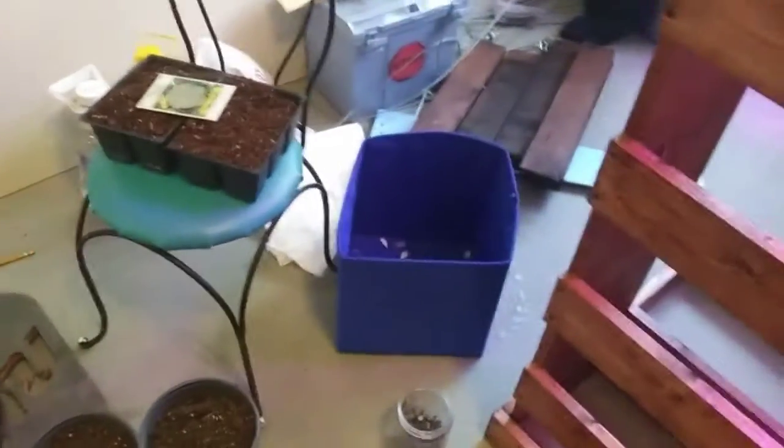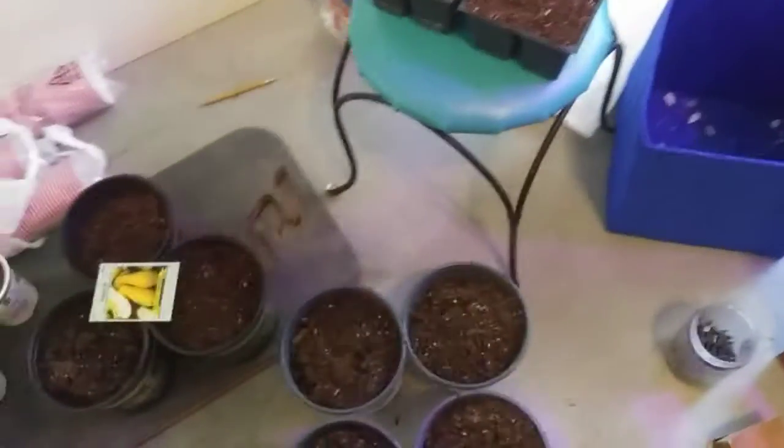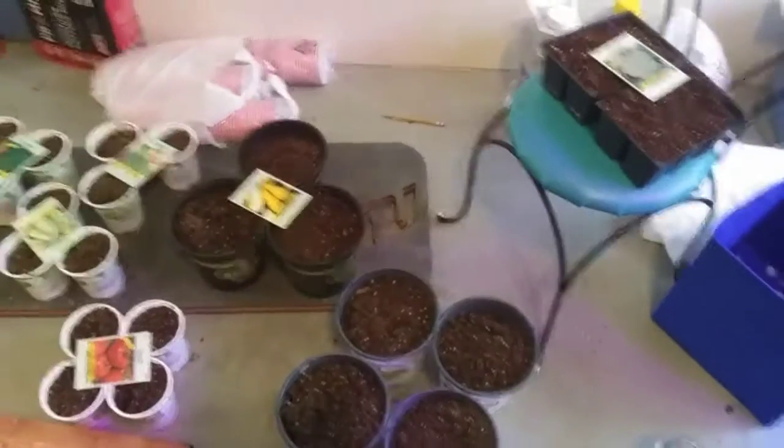After you put the seeds down, always cover them up with a little soil. I'm going to show you me watering them and then I'm going to put them in my little greenhouse. I'll get back to you guys after I'm done planting all these.